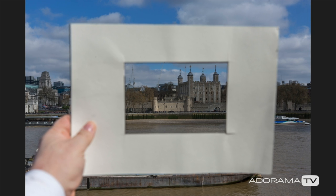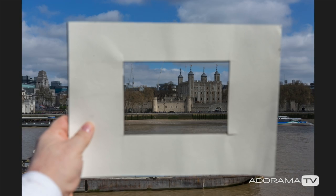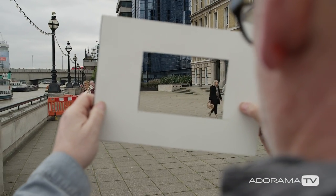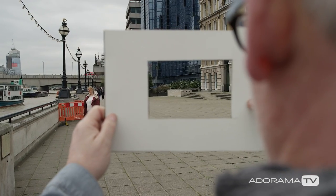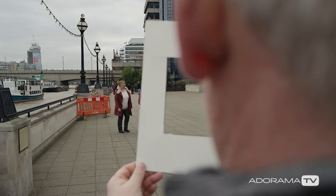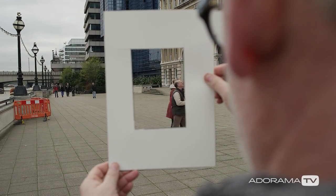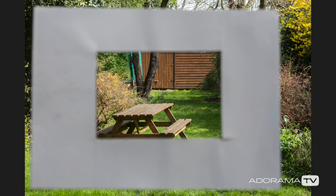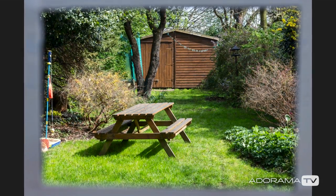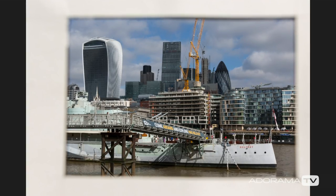The great thing with these cards is they divorce you from all technical aspects of photography. When looking through the card you're no longer a photographer — you're a viewer, and in that regard you only have to ask yourself one important question: does this composition stack up? Now the calibration is not an exact science. About 4 inches from your face equals about a 50mm lens; 6 inches is about a 70mm lens. It doesn't have to be millimeter perfect. What is important though is that you see the changes to the composition.